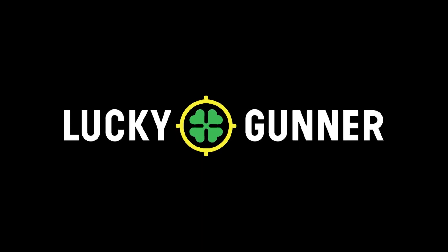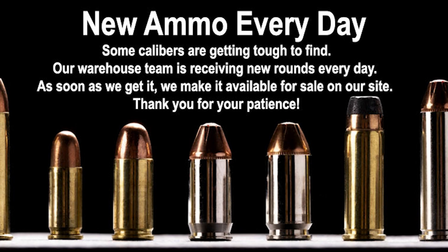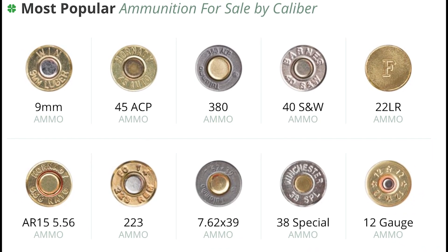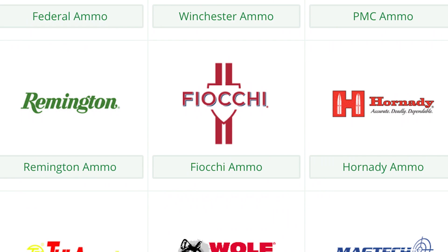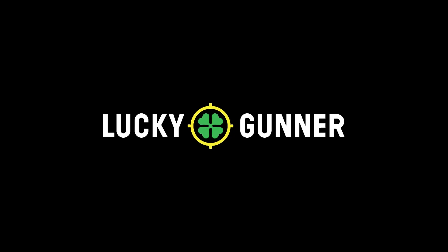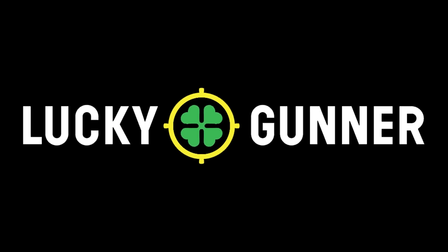LuckyGunner.com is my go-to resource for in-stock, fast-shipping ammunition. Whether you're looking for rifle ammo, handgun ammo, rimfire ammo, or shotgun ammo, go to LuckyGunner.com — the best place on the internet to find it all in stock and ready to ship. They have stood by us all in this ammo pandemic, giving us great education via their YouTube channel and their ballistic testing as well. Go check them out and find great ammo ready to ship at good prices.